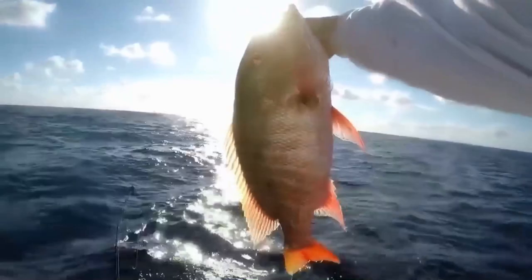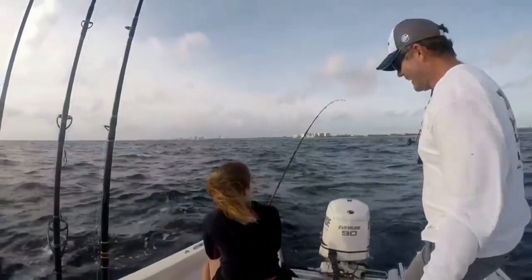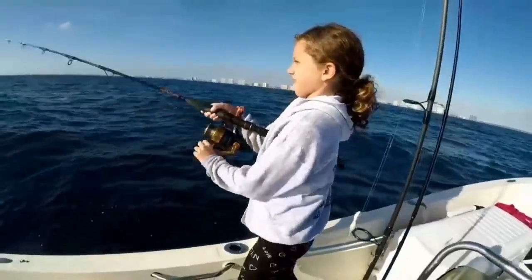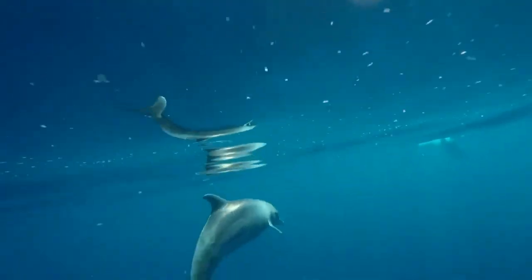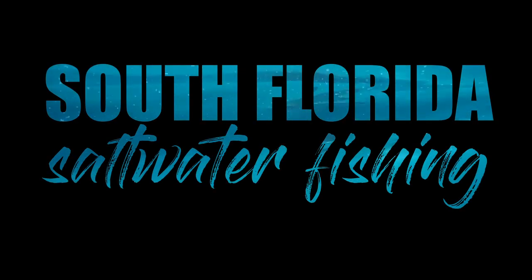That's Mutton Snapper right there baby! Alright folks, in this episode we're going to do a catch, clean, and cook on the fish that made trolling famous. That's right, we're going to get it done with the Mahi Mahi.